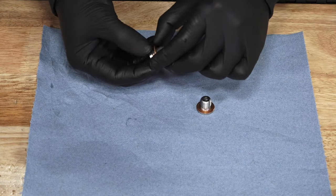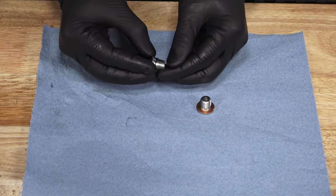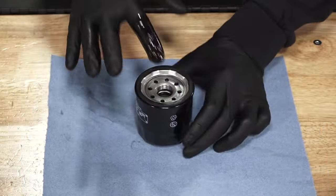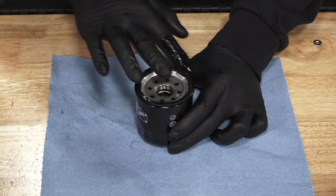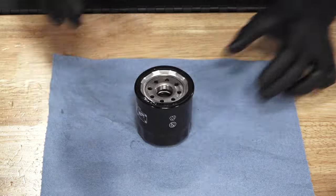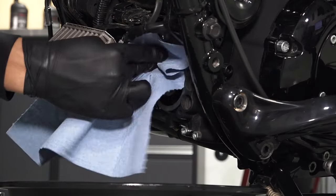Then inspect the drain plugs. The sealing surfaces on the plugs and engine should be clean and free of burrs, nicks, or scratches. Lubricate the O-ring on the new filter with a film of fresh engine oil and ensure it's in good condition. Using a clean dry cloth, clean the filter's sealing surface on the engine.